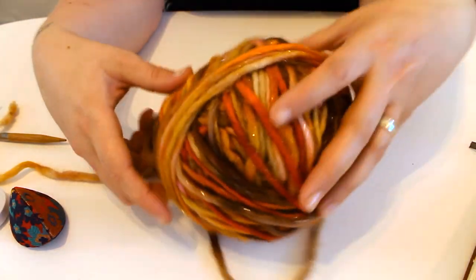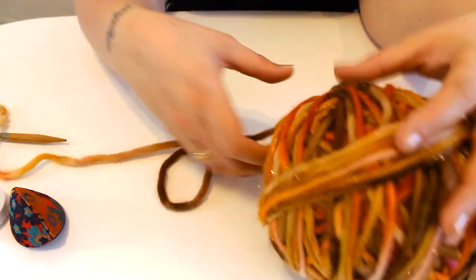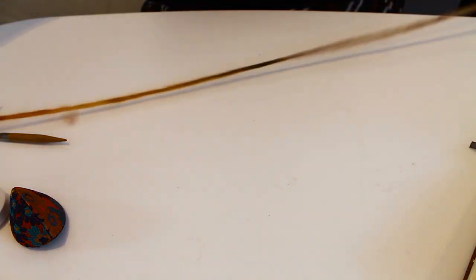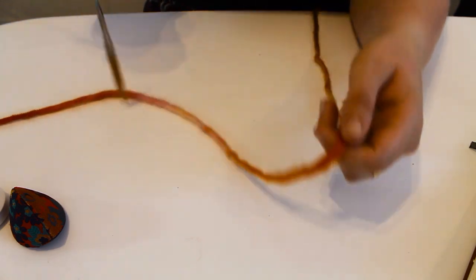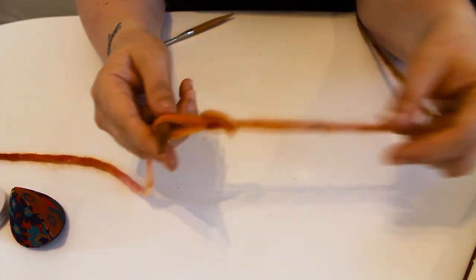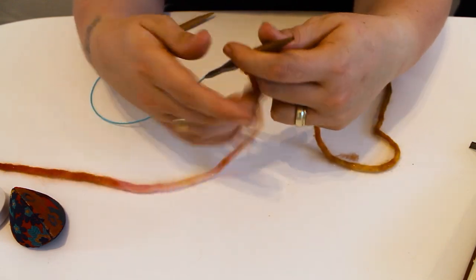This yarn is called Summersaults by Countess Ablaze — they're a Manchester-based indie dyer and they produce some gorgeous yarns. As you can see this is really thick, it's a super chunky yarn, it's really soft, the tones in it are gorgeous, and the fact it's got these streaks of glitter going through it — I love it. So let's get started on the hat.